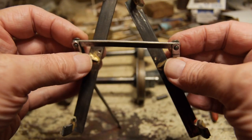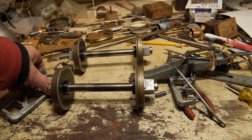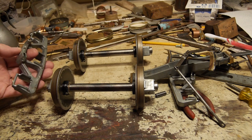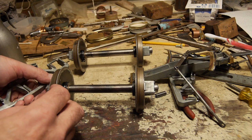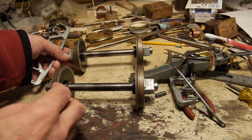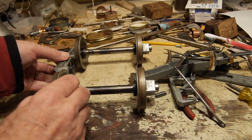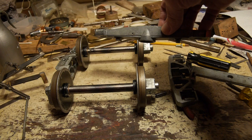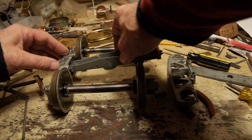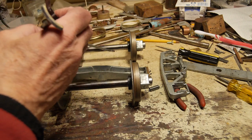Looks pretty crazy, sort of a conglomeration, a bit like a spider. So let's put it into the bogie. First of all, put the first side frame on, making sure that the bearings are the right way round. Put the cross beam in, and then assemble the first brake beam.